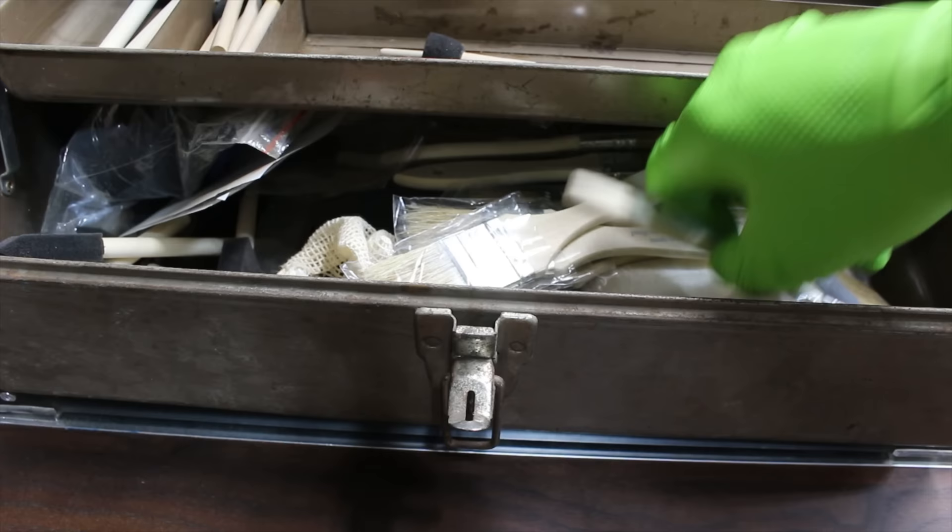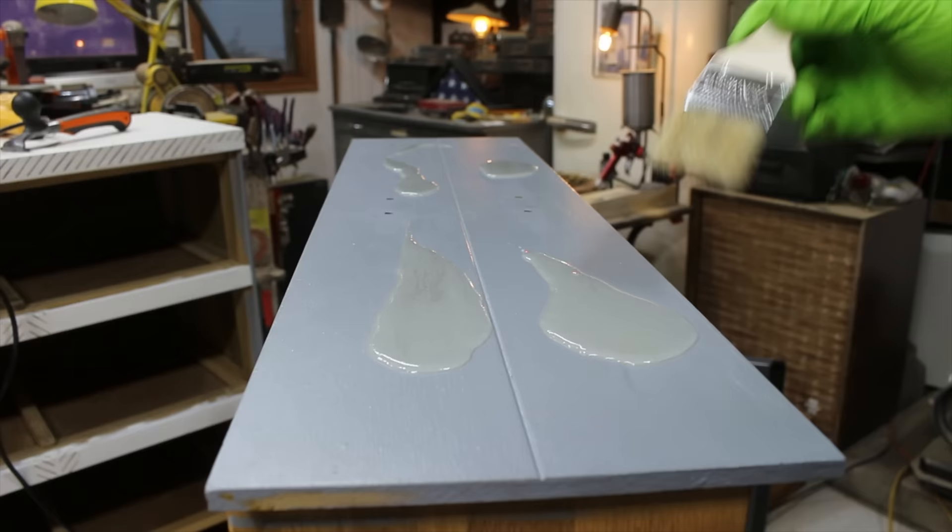Oftentimes, the original finishes on vintage furniture, such as lacquer, can be removed easily by using the carbide scraper.